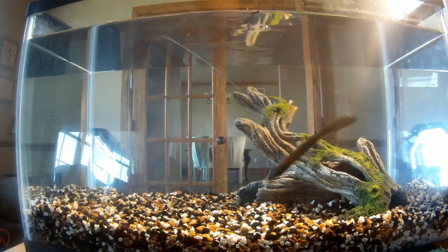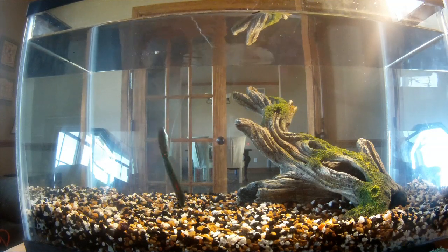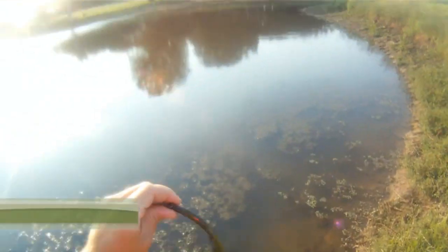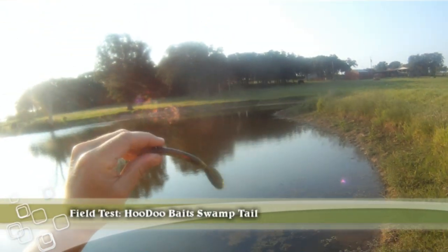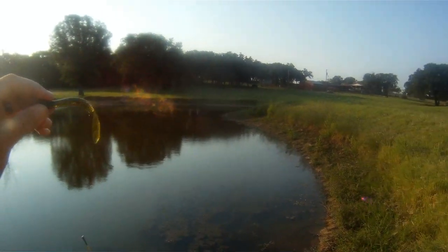That'll be the tank test — gives you an idea of what it looks like in the water on flat surfaces and with a little cover. Now we're going to be fishing with one of these Hoodoo Baits Swamp Tails to see if we can get a bass to bite out here.